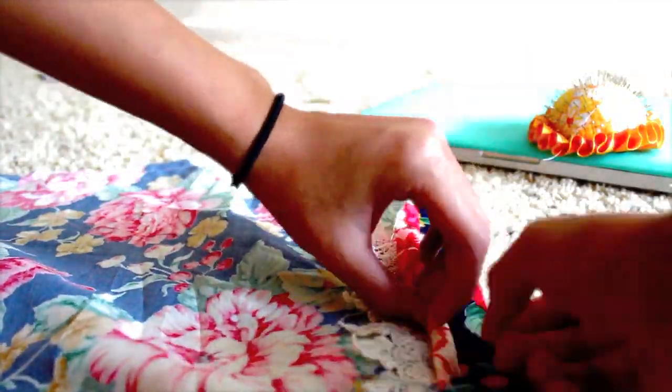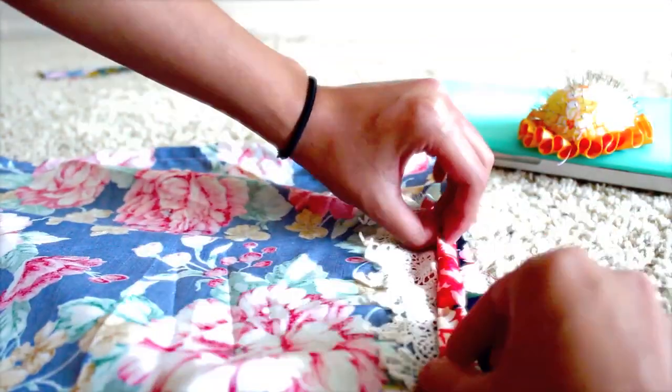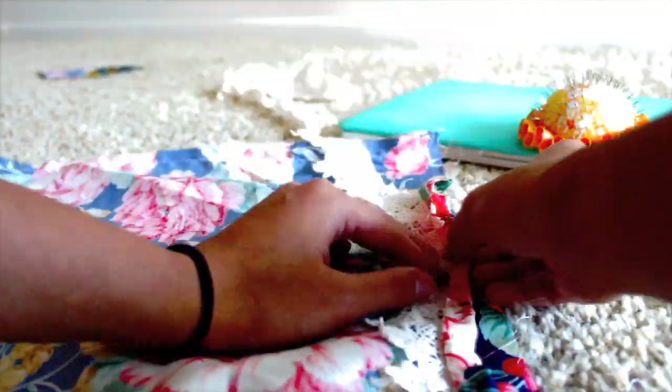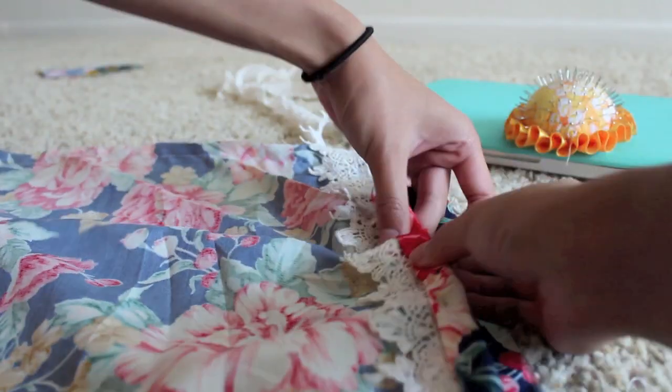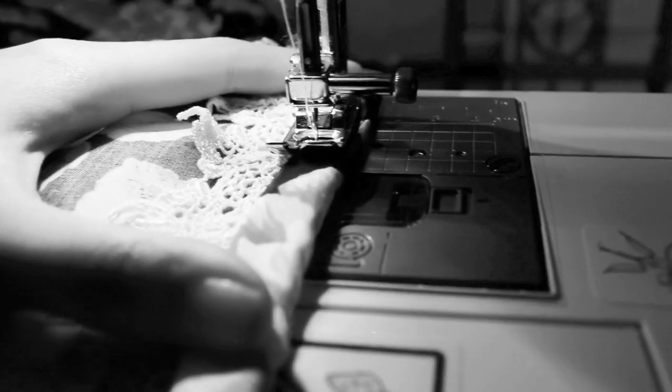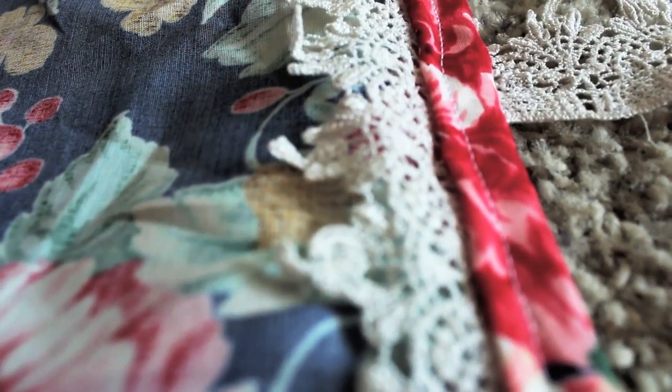Just like my inspired photo, I wanted to add some lace trim, so I am going to fold over twice, put my lace in the middle, and pin it all together and then sew it. But you don't have to do this if you don't want to. And this is what it looked like after I sewed it.